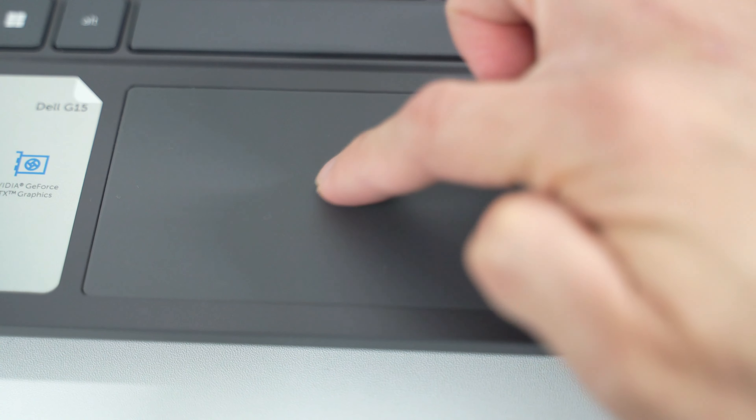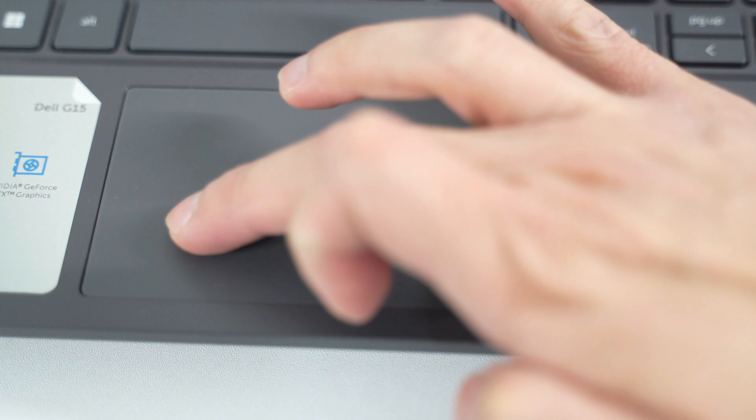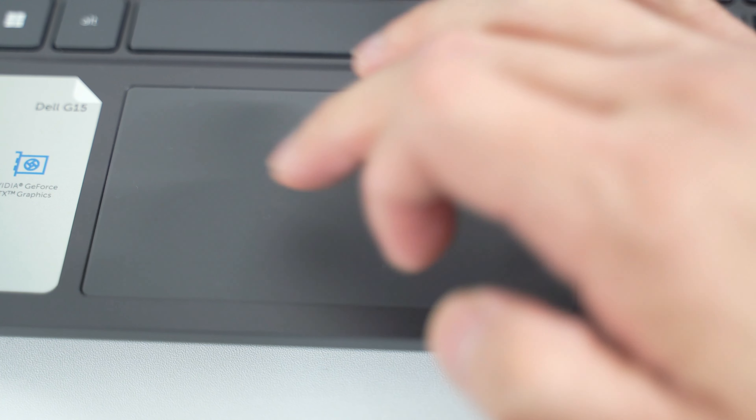The trackpad of this laptop is not very special — just a regular trackpad. The trackpad on my ROG Zephyrus G15 is better than this one, but it's acceptable. I don't really use the trackpad very often anyway. As you can see from my previous videos, my old laptop's trackpad is still like brand new because I always use a mouse instead.